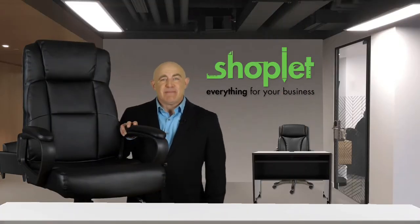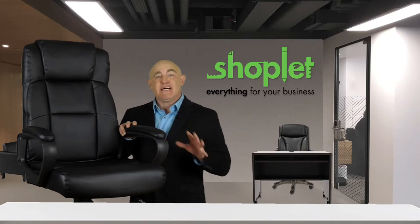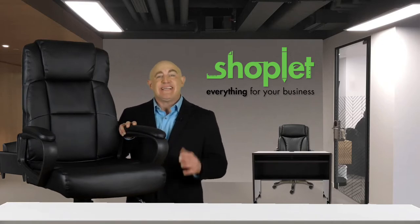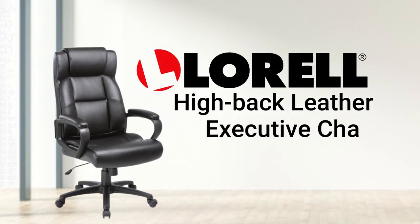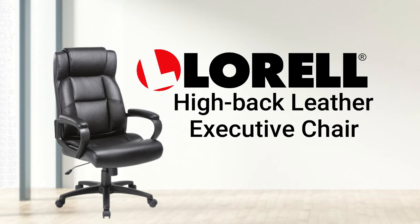Hi there, Ron here from ShopLit. Provide the best in comfort and versatility to your dedicated employees with the Laurel Soho high-back leather executive chair. This executive chair is a quality office chair in the Soho series.